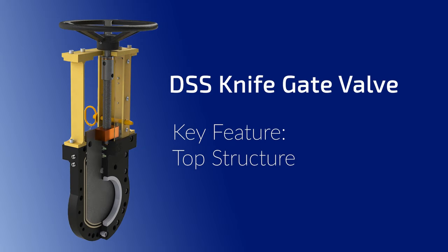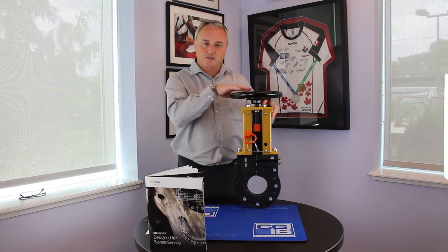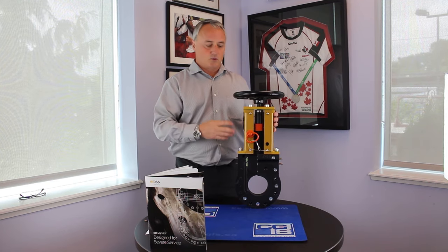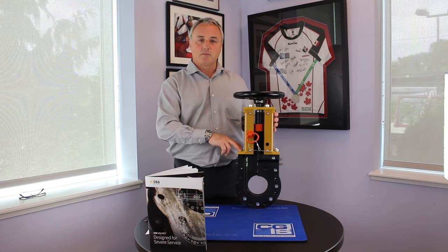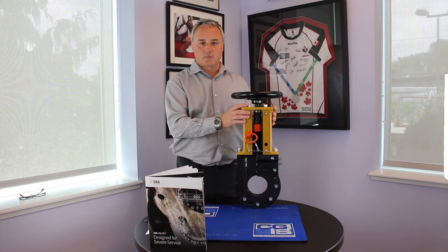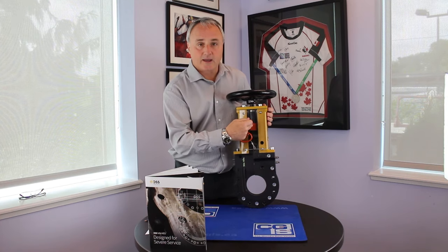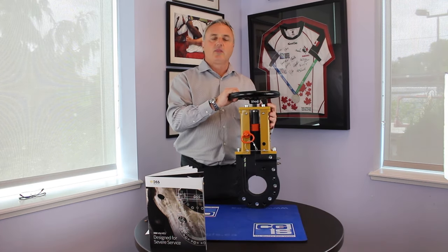The next feature I want to talk about is the top structure of the DSS knife gate valve. While the critical component is obviously the pipe that sits within the system — if this doesn't work, this doesn't work. The DSS knife gate valve has a common top structure between the 150 and 300 class design, which gives incredible flexibility and value to our customers because we can interchange components as required. We use a minimum of four bolts on either side to ensure structural rigidity with the top structure and how it's attached to the valve. We use an OSHA conforming lockout pin, a larger diameter stem for ease of operation, an SA660 bronze nut again for ease of operation, and a hand wheel that no millwright can break.